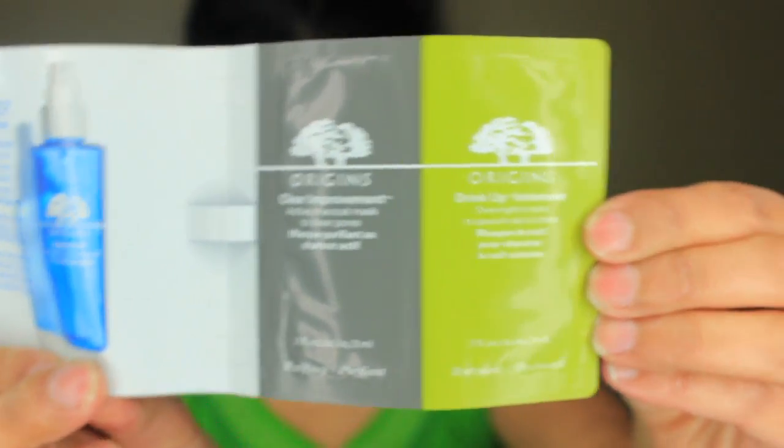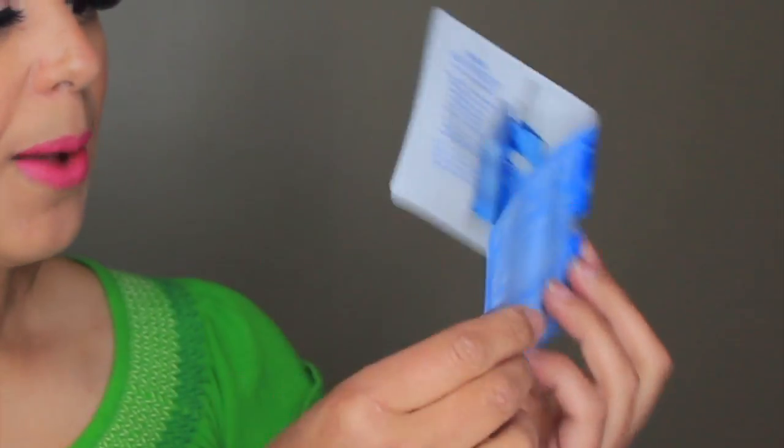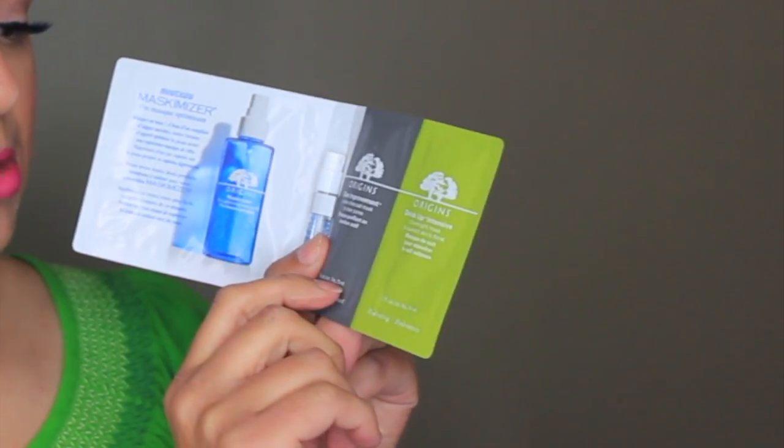The next product is the Origins New Mask Miser skin-optimizing mask primer — I mean, have you ever heard of a mask primer? It has a little spray nozzle. I'm eager to try it and see how it works. Along with it they also included two masks: the Origins Clear Improvement charcoal mask to clear pores, and the Drink Up Intensive mask that you leave on overnight. I've never tried Origins before, which is the whole point of this box for me — testing new products to see if they're something I need.